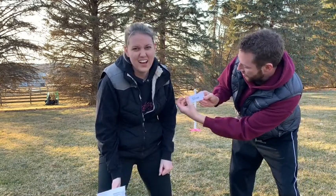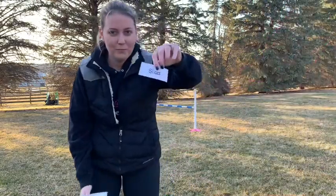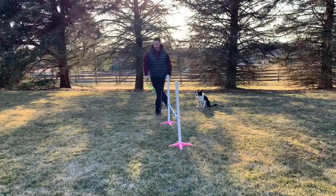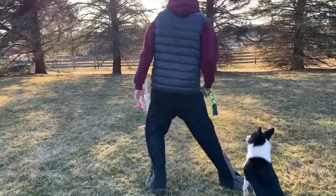Slices! Slices are a really good skill to practice with your dogs because you're going to see them in all kinds of different courses. You will even see them on a serpentine.